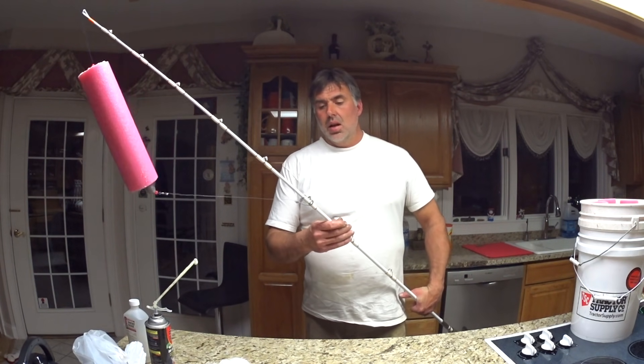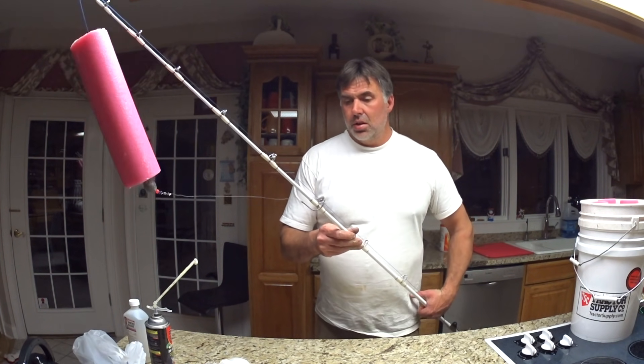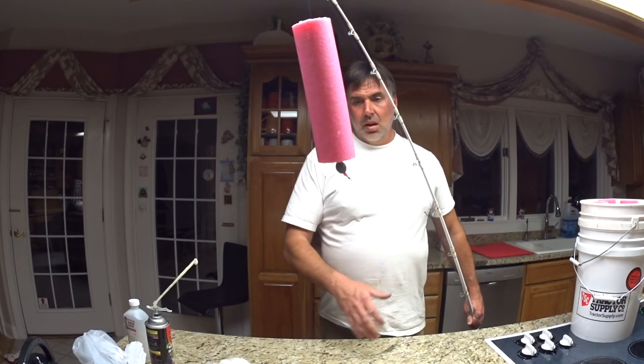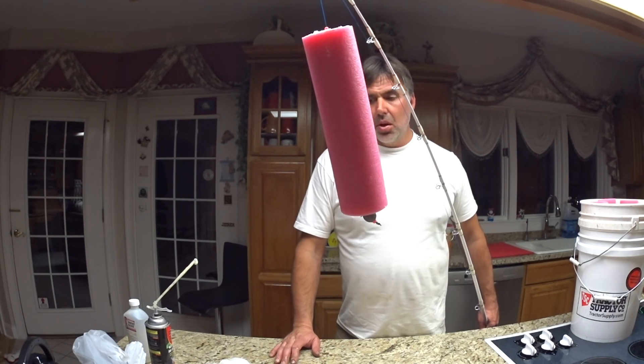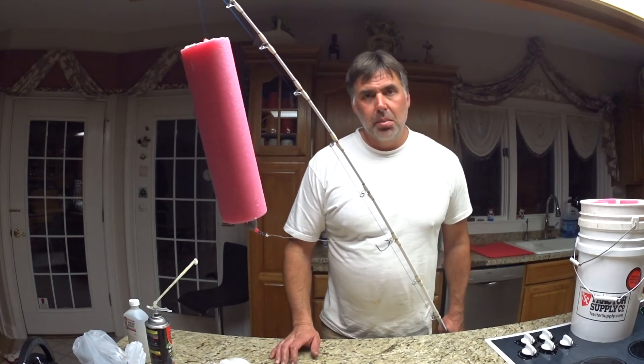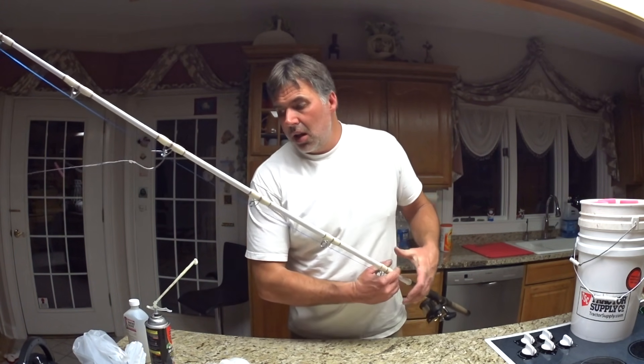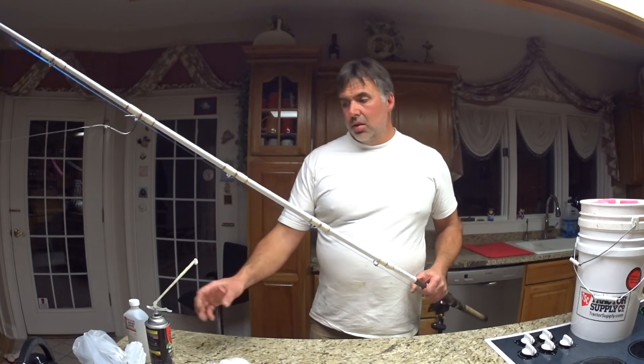I'm going to plan on getting a good fish on this thing and let you all see how it goes. But this is basically how I took a small float, made a big float out of it right here at home, without having to order anything online — basically just going to Walmart.